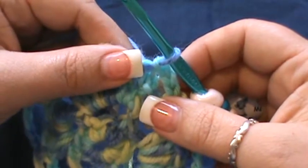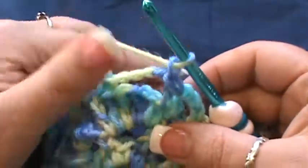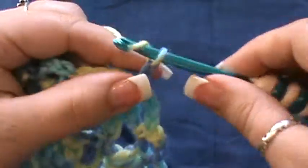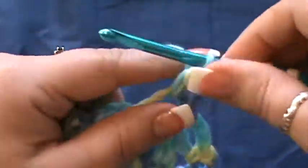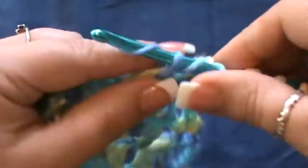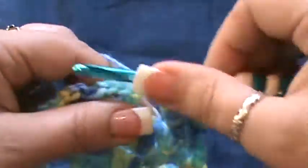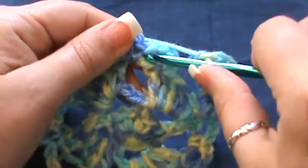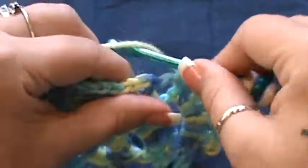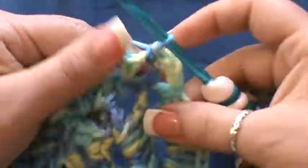For round five, slip stitch into this chain five space, chain one, and do two single crochet. Then go inside the same space for six double crochet: one, two, three, four, five, and six. Now you'll have two little chain three spots — go into the first one for a single crochet.